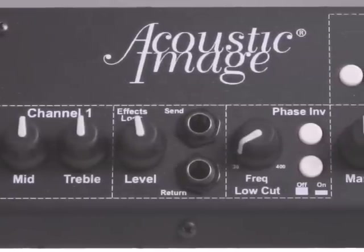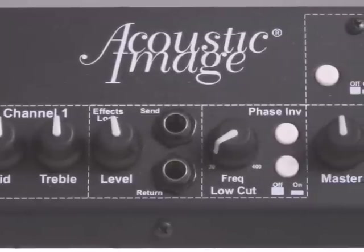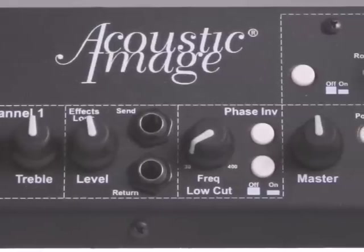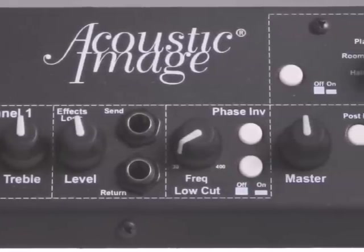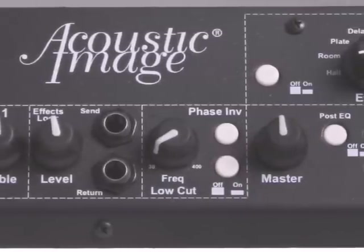The effects send can also be used as a tuner output. Following that is a filter section that has a 180-degree phase reverse switch and also a low-cut filter with a variable frequency cut. This phase reverse is very useful for feedback control.